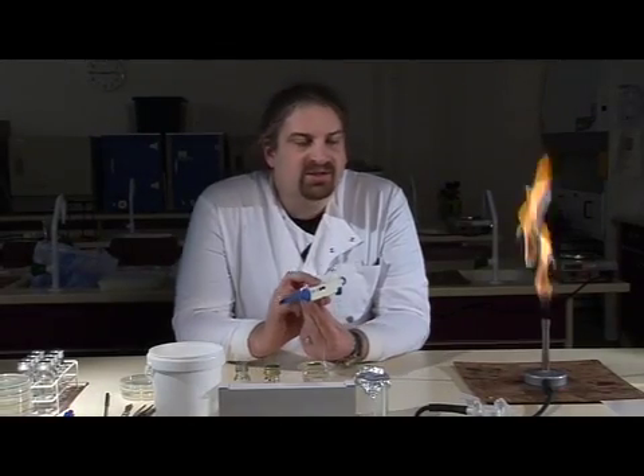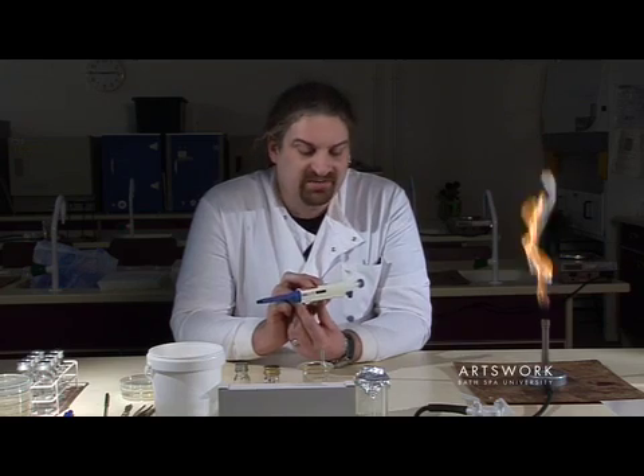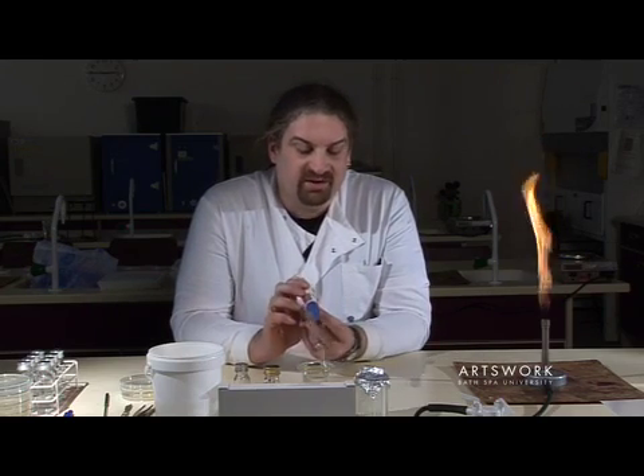What we're going to look at today is how to safely and accurately use one of these pipettes. We use these regularly for transferring samples in microbiology.